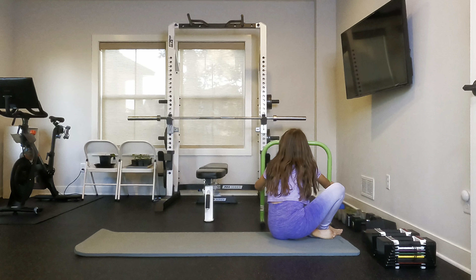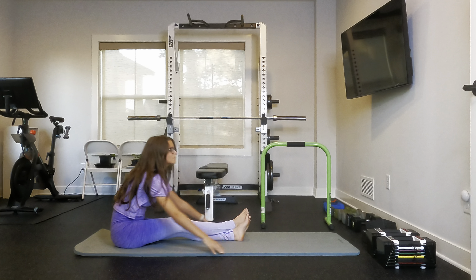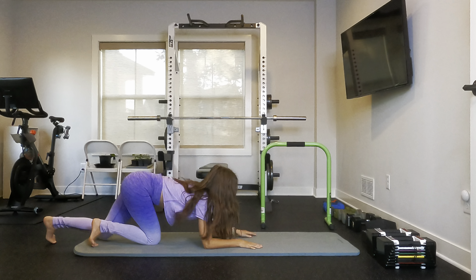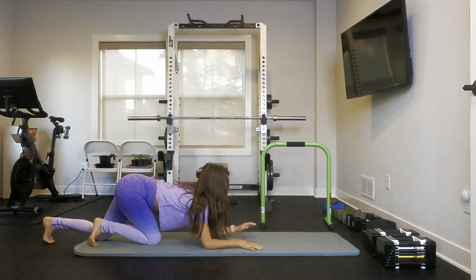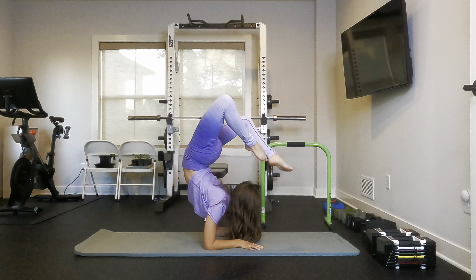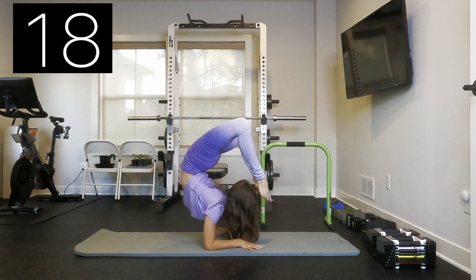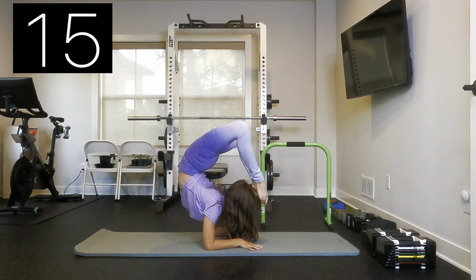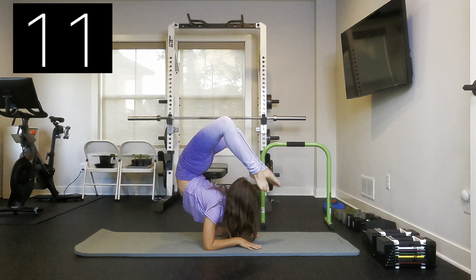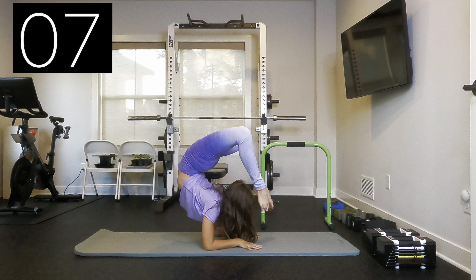For this one, I'm going to be demonstrating an elbow stand.